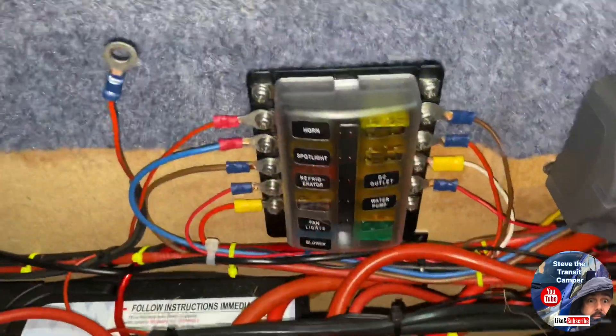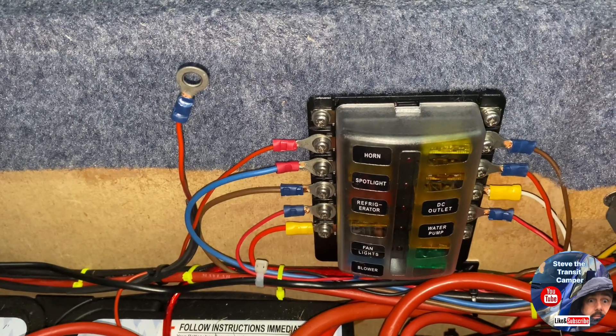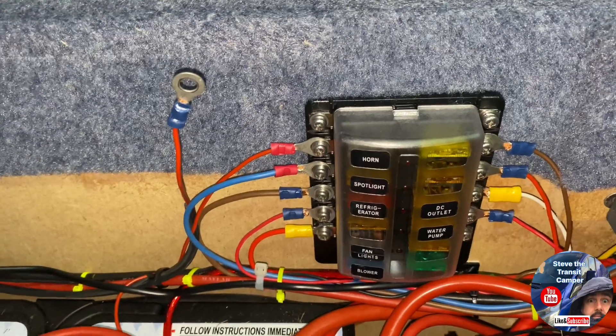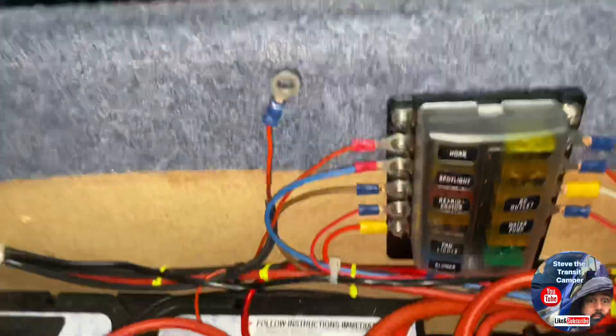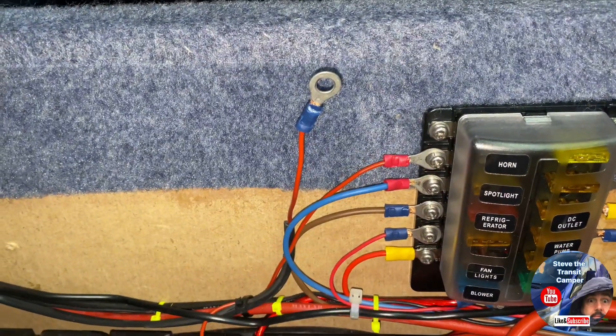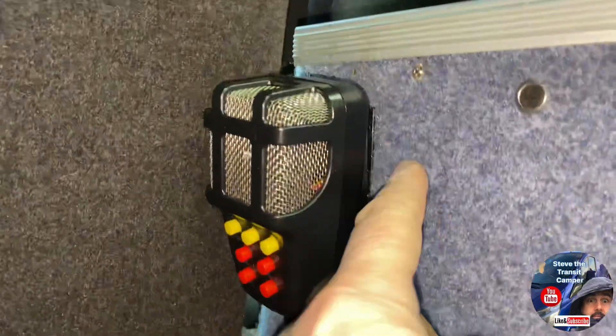I've gone through everything — I haven't bored you by showing every single check — but all of them are like 0.01, 0.09, or 0.11. But this one, which I use as my emergency alarm, is running at 0.4 amps. I've left that disconnected for now and I'll leave the batteries to continue charging. Since I don't use that very often, I'll probably just put a switch on it so it can be permanently switched off when I'm not using it.